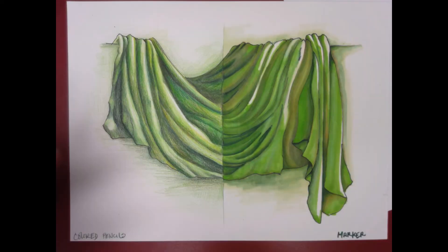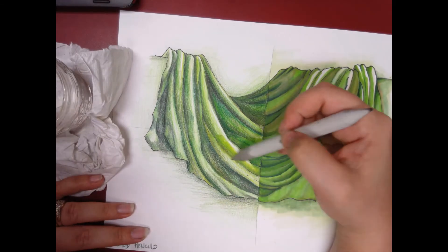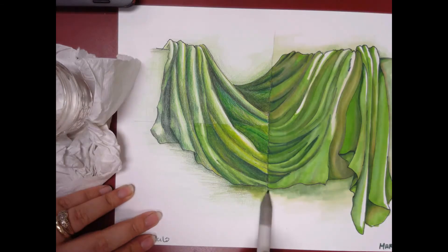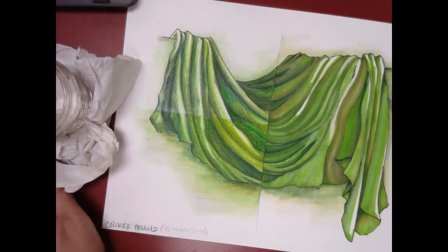Now I'm going to go ahead and add some mineral spirits. I'm going to divide that colored pencil side in half and just gently apply mineral spirits with the blender. I don't want to push too hard because this is on Bristol so it doesn't really absorb very well, and I really don't want to oversaturate the paper.